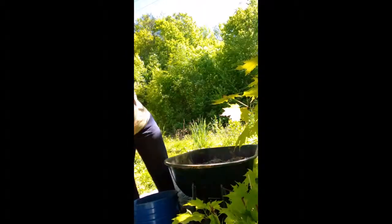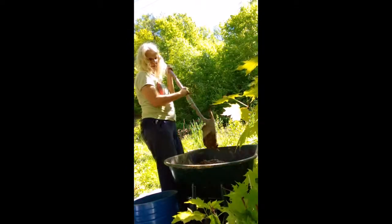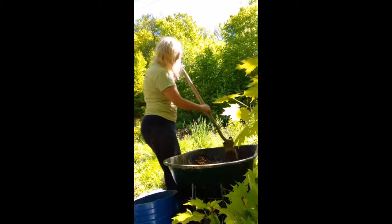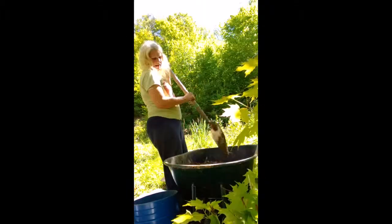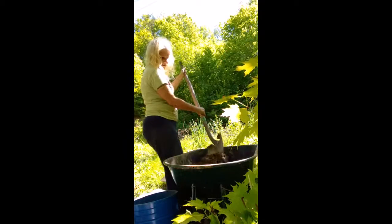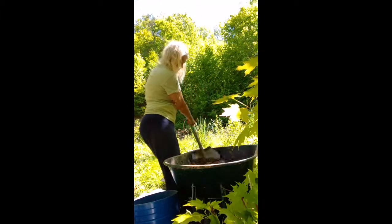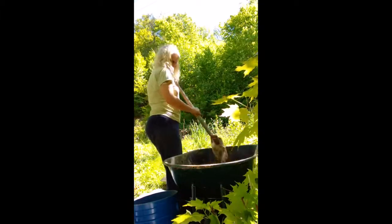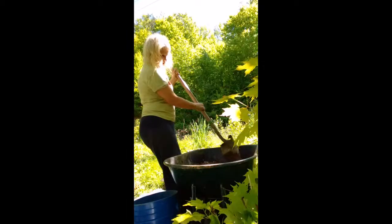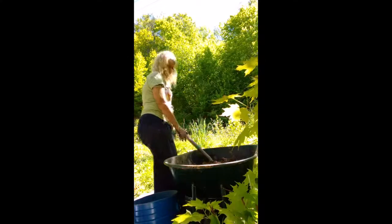They say a hoe is really good for mixing, but this pointed shovel seems to work really well too. I may pick up some other tools when I start filling the bags - I could use some sort of garden scoop that isn't quite as awkward. Anyway, I'm just stirring this up and I'll stop here and make another video to show you filling the bag.